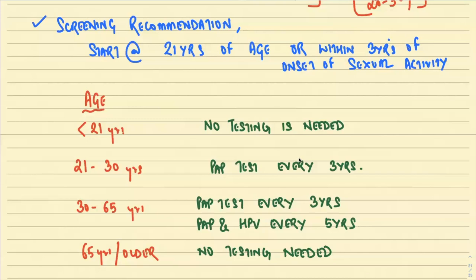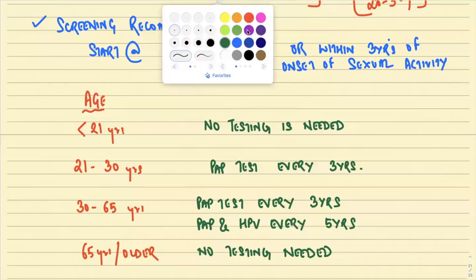Key MCQ summary: Pap screening — age 21 to 65, every three years. HPV DNA testing — age 30 to 65, every five years. Less than 21 and more than 65 — no testing required.